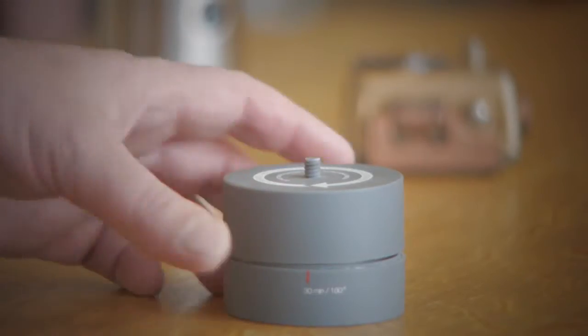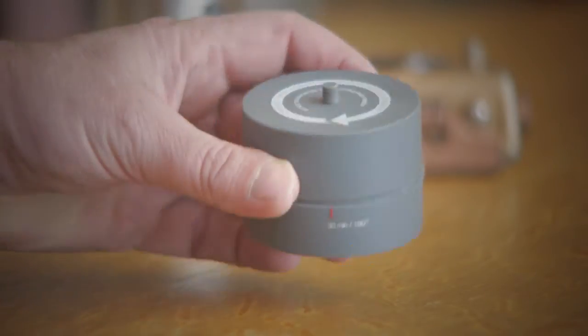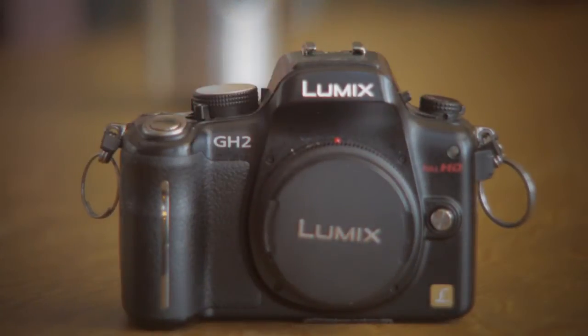There are some commercial devices out there that you can buy. This is a Camelapse — they run about $40 on Amazon. It's got a tripod mount on the bottom and a quarter-20 screw on the top. It will handle cameras about GoPro size, but it won't handle a heavier camera like this — this is a Panasonic Lumix GH2, which is my go-to time lapse camera. So this basically won't work with that; it's too heavy for it.